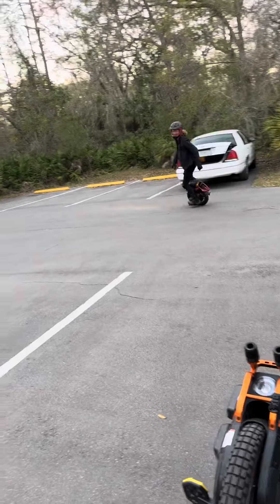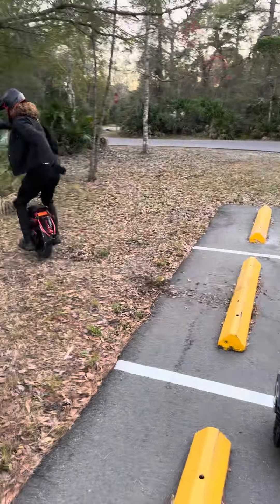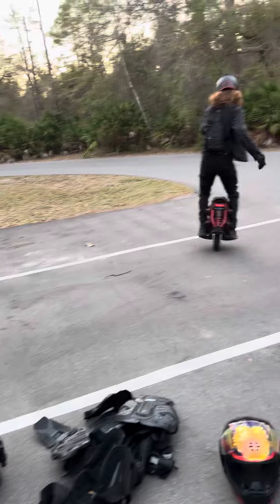Now you feel at home. Yeah. Wow, you do a good burnout. Look at that burnout. There's dirt everywhere. Now try going the other way and do it so you land on concrete.